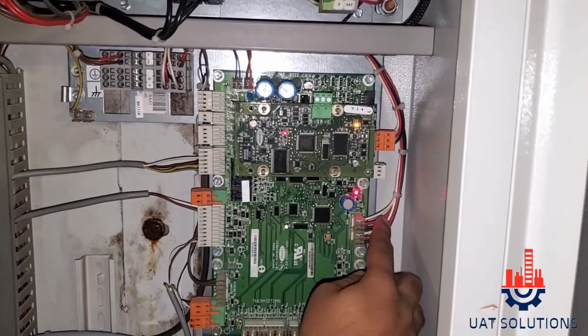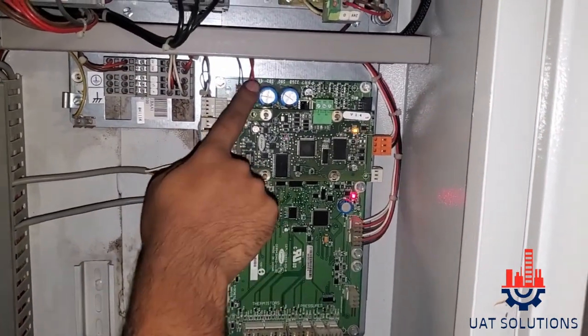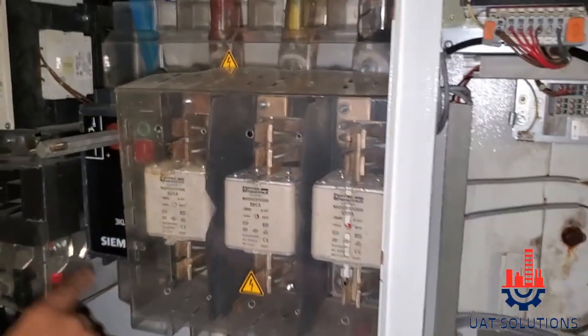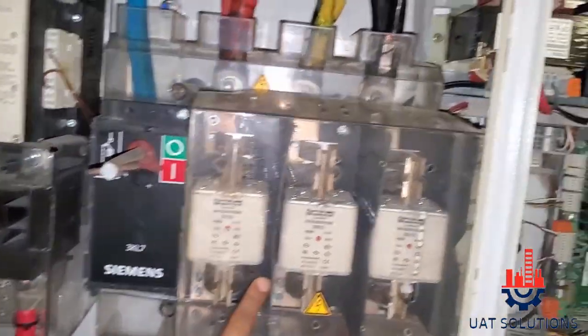COMMUNICATION WIRES, POWER WIRES, PRESSURE TRANSMITTERS, ISOLATING SWITCH, FUSE BOX.